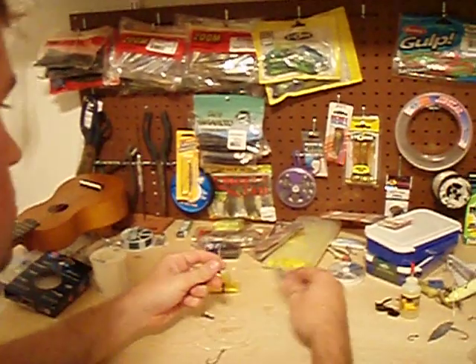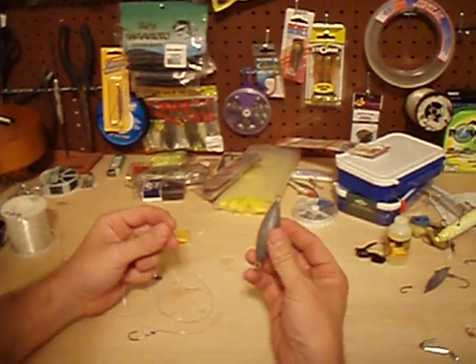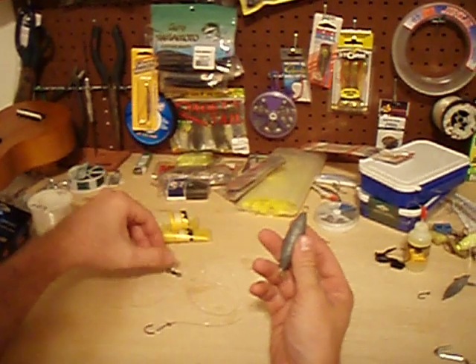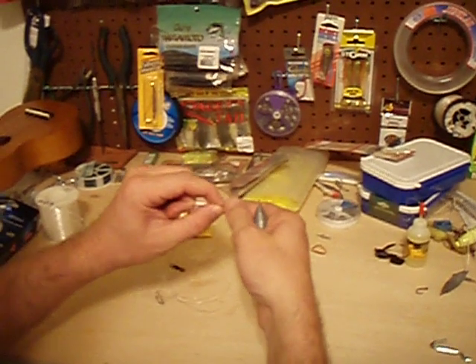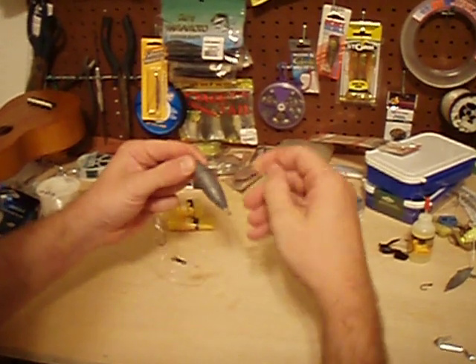I like to use inline sinkers, or a trolling sinker, whatever you want to call it. Because it's a thin profile, it keeps it out of the rocks pretty good — other sinkers tend to snag easier. Just slide it through, wrap it back around. There you go. There's your tall rig.